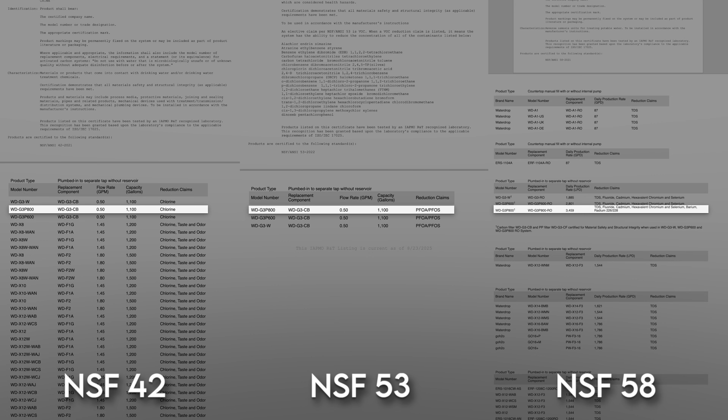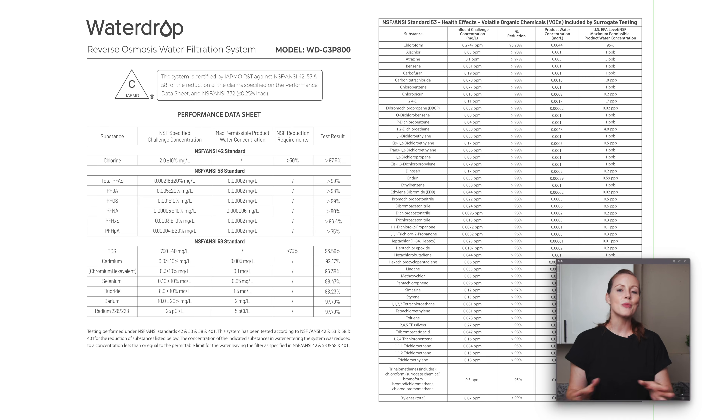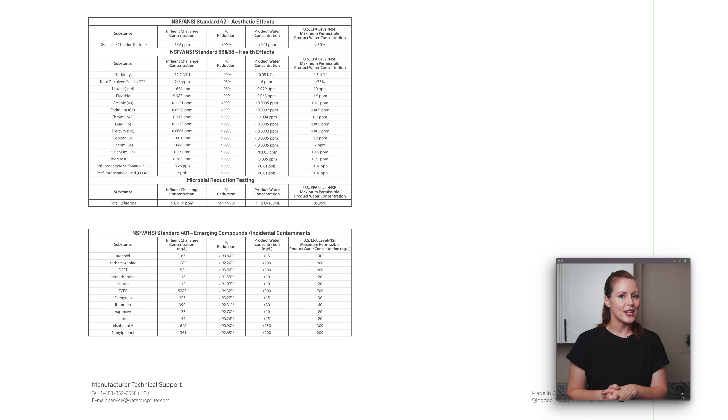In addition, WaterDrop provides third-party test data covering all the important substances, including more PFAS types, lead, nitrate, VOCs, and so-called emerging compounds. So this looks really promising.